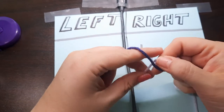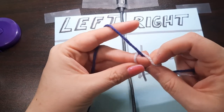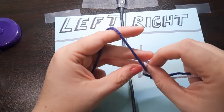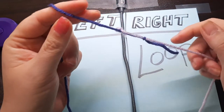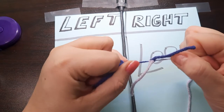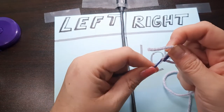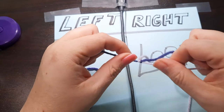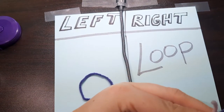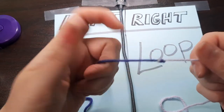Now I'm going to take the end of the lavender and tie it to the purple — like I'm tying a shoe. Then just pull tight, making sure you pull each end separately. You want this to be super tight. Now trim your ends as close as you can get. And there you go — you have a magic knot, which is the best way to do a color change with yarn.